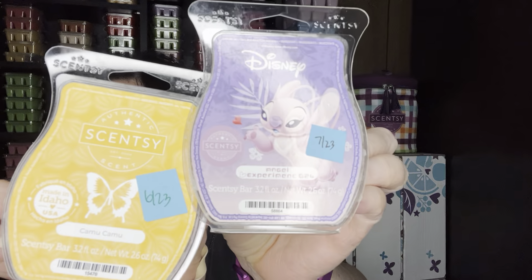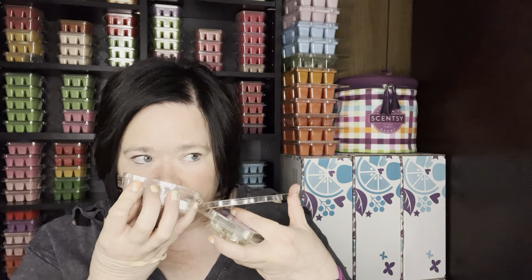I mixed one-to-one in the same warmer, Camu Camu and Angel Experiment 624. These do really well together. Angel Experiment 624 is almost like a raspberry cotton candy — it's in the current catalog. And then the Camu Camu to me is a camu melon, but it just kind of reminds me of like a cantaloupe.